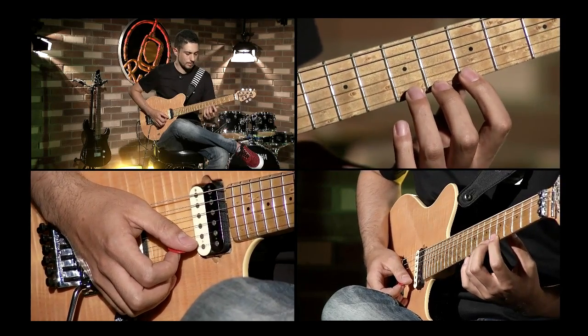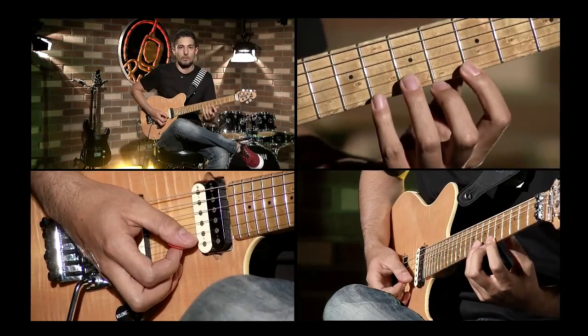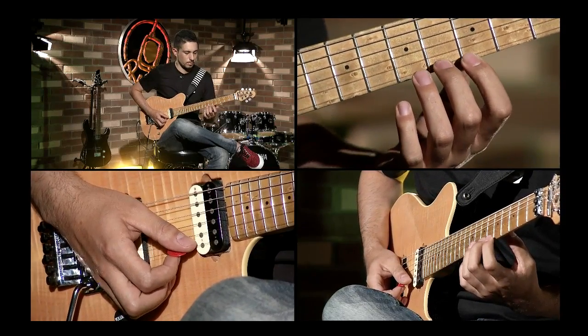Y lo mismo con el dedo 3, y lo mismo con el dedo 4. Sería así.